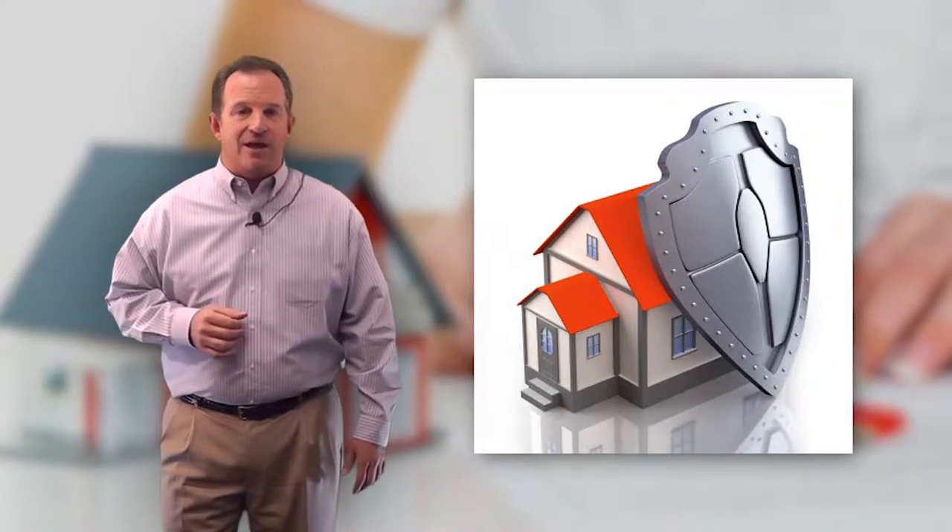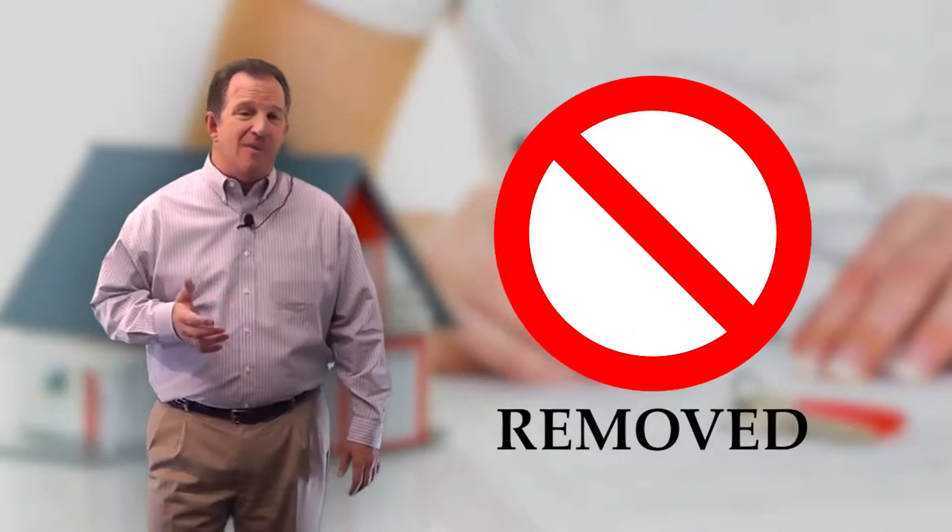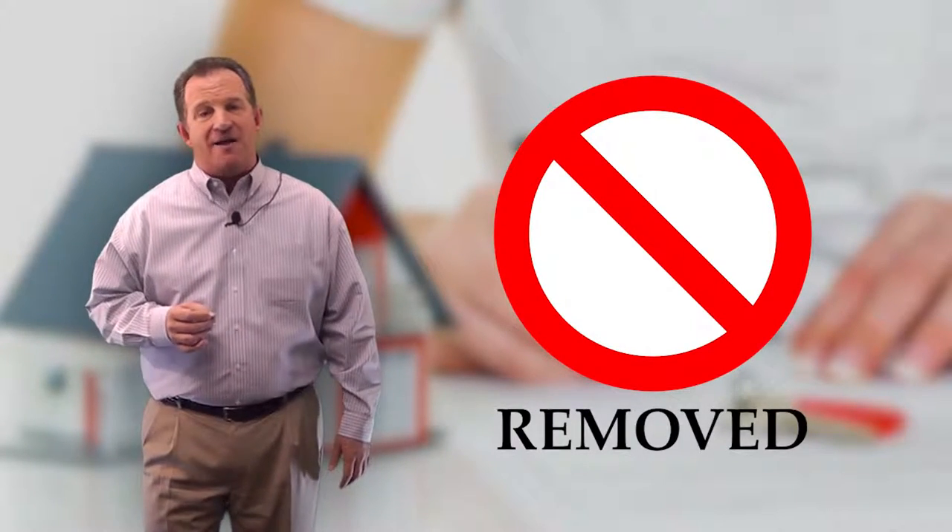This is a simple insurance policy protecting the lender against default when a borrower puts less than 20% down on their home purchase or has an FHA loan. If you feel like your home's over 20% equity due to increase in value or if you've paid the mortgage down, you may be eligible to remove PMI.